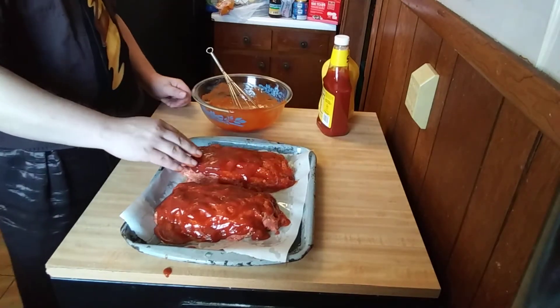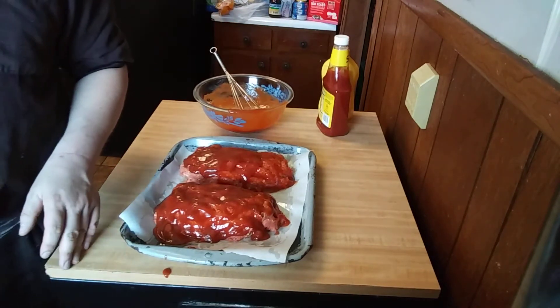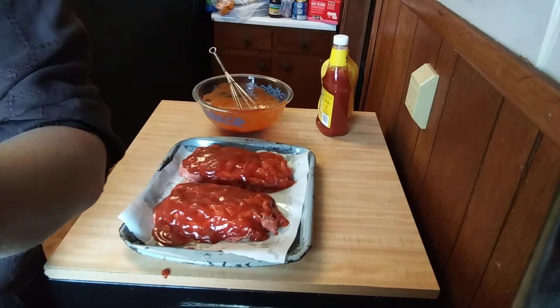So it's going to go in the oven, and while that's cooking I'm going to be cooking a couple more things. Stay tuned for our celebration dinner.